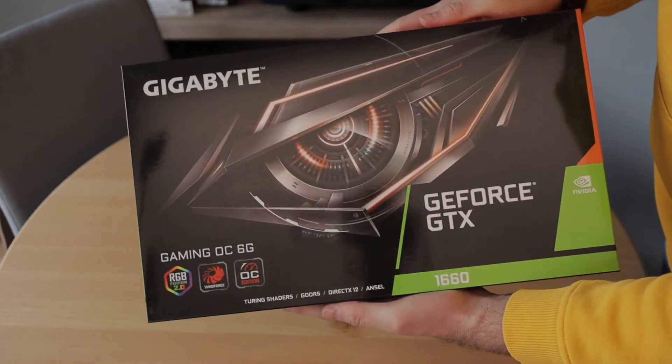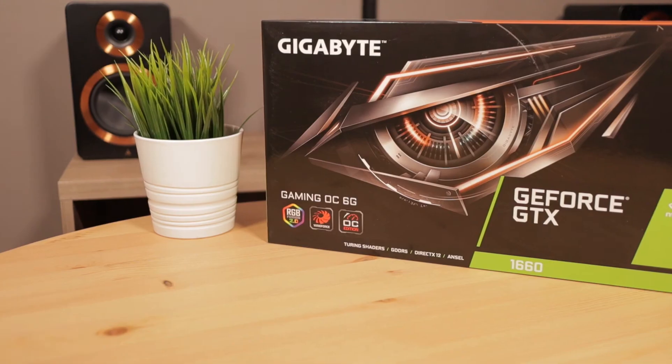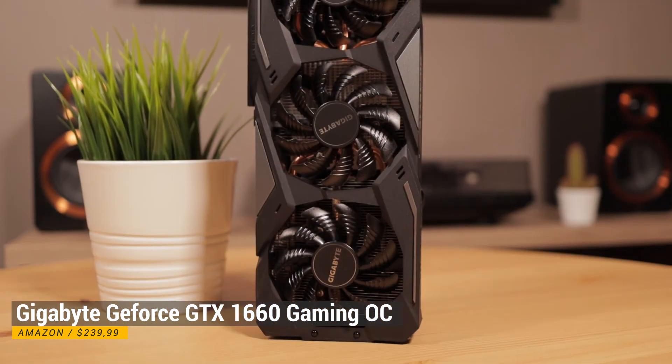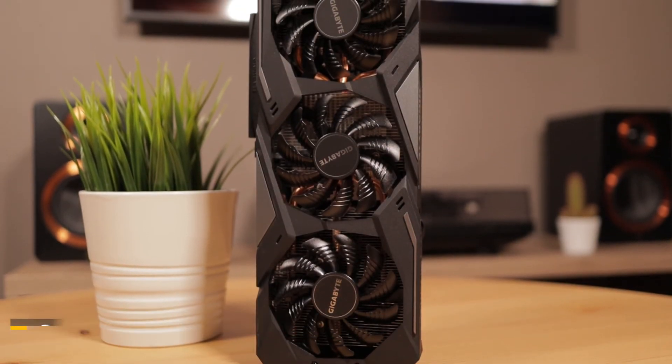Last but not least is the Gigabyte GPU, the GTX 1660. I ordered this for my gaming and editing PC because I had been working without a GPU and that was certainly not ideal.